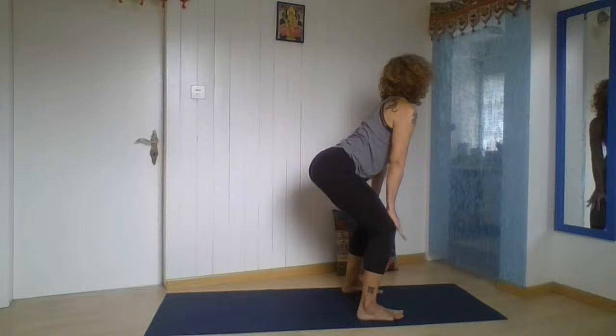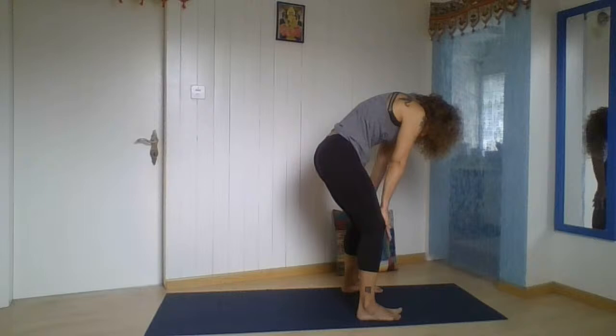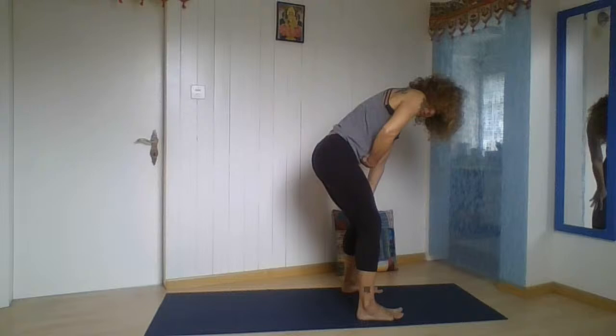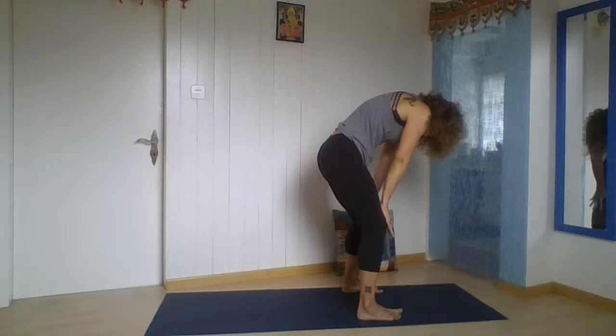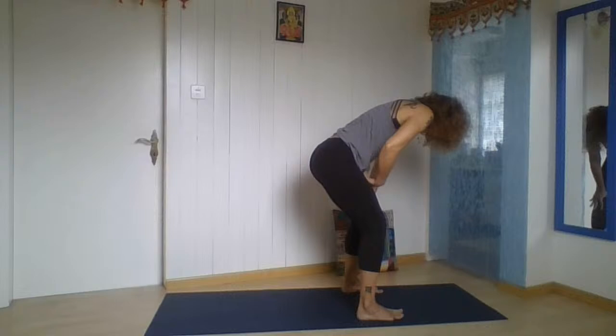Breathe in, arch forward. Breathe out, arch back. At the end of the exhalation, pull the navel in and up, contract a little bit more, and release. Breathe in, open your chest, arch forward. Breathe out. Hold your navel in and up towards the spine. Release. One more time — hold your navel in and up, and release. Breathe in.